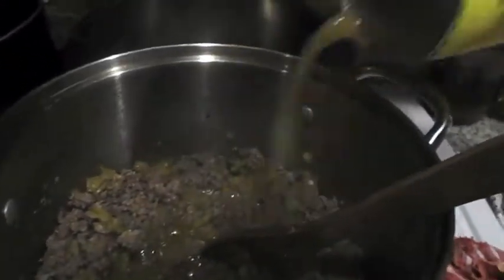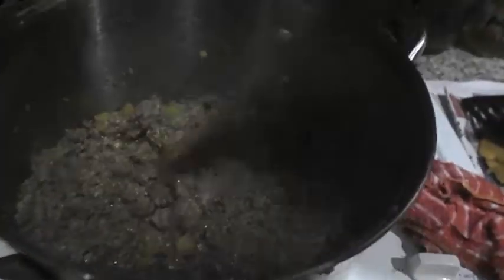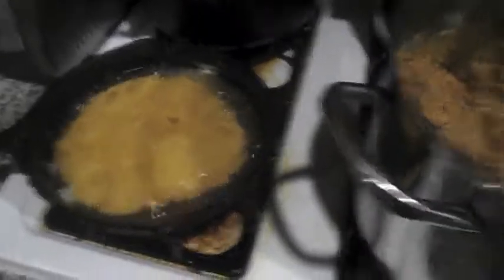Alright, I got the green chilies in there. We're gonna pour the burrito sauce in — that's all we need. Okay, the meat is done, and we still got the Indian fried bread cooking.